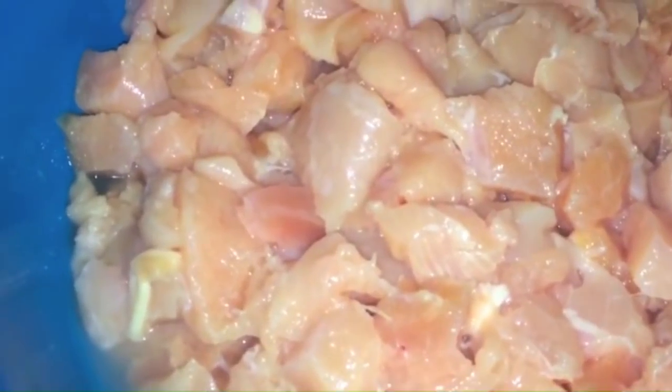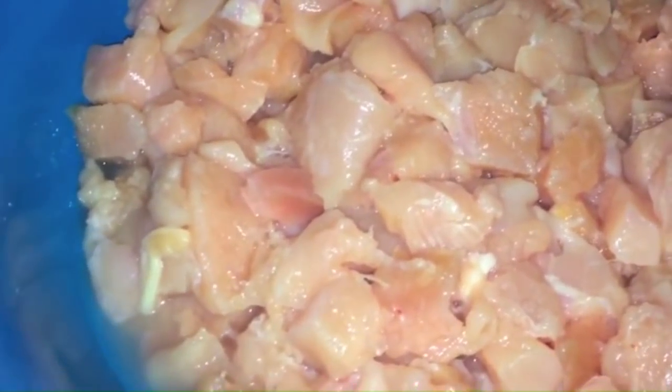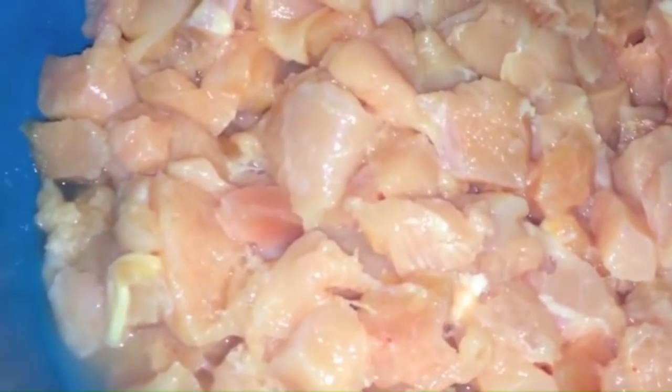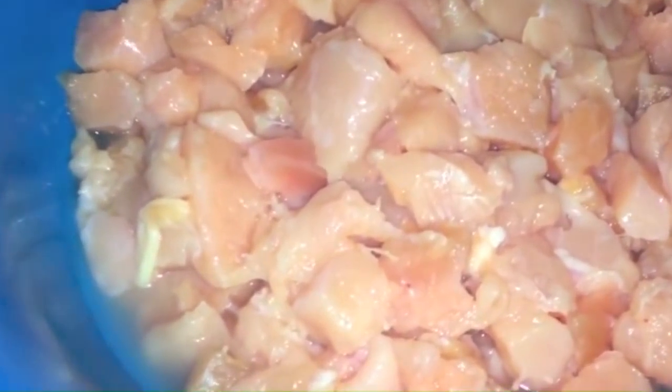Here is my boneless, skinless chicken cutlets right here. I cleaned them, rinsed them, trimmed all the fat, rinsed them again. Put a little bit of vinegar, let it sit a little bit, rinsed it again. So this is really, really clean. And this oil looks pretty ready — we're about to throw the chicken in here.